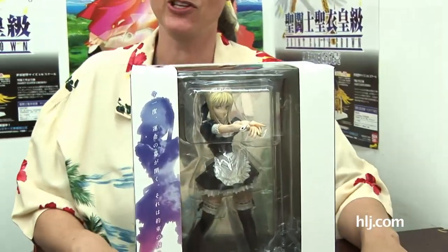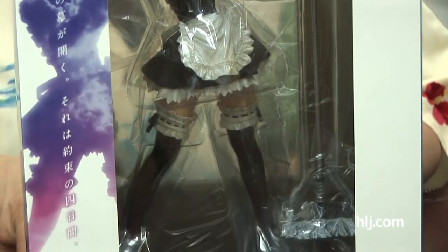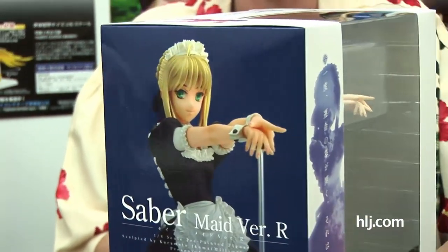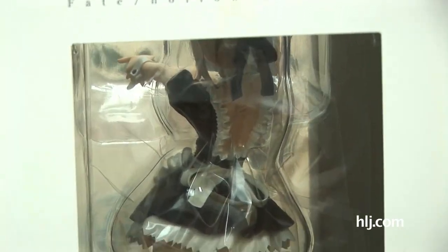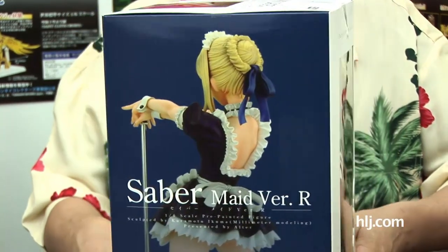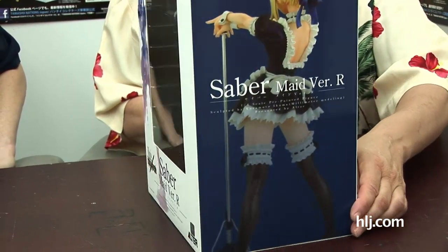Our regular co-star Sano Maru will be along to check out the things we open this episode. What we have here is the coveted Saber Maid version from Alter. This is a big and beautiful figure of Saber in a charmingly frilly maid's outfit. This is Version R — renewal or re-release — because this figure was originally released back in 2007, was really popular, and in answer to fans' anxious demands, Alter has decided to re-release her.